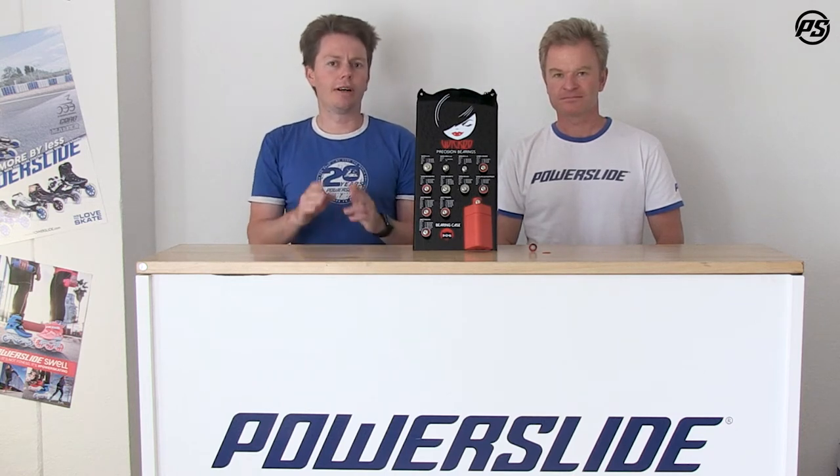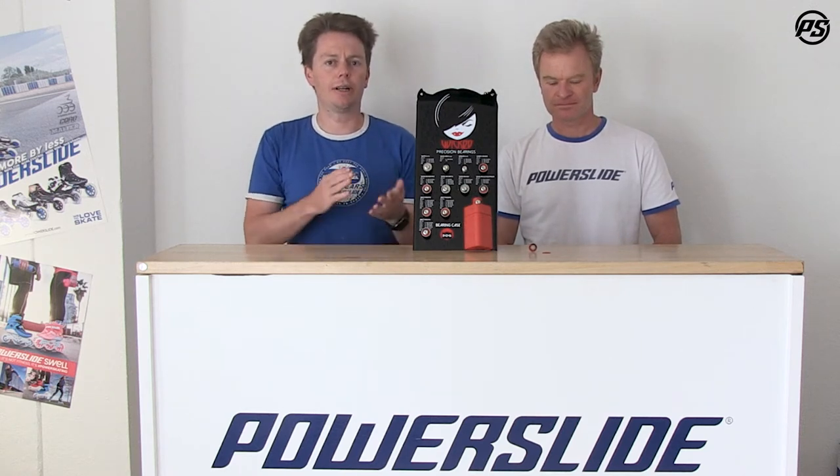Welcome back to another episode of Power Slide TV. Today again we're looking at Wicked bearings — Matthias likes to be wicked. We're going to focus on the ABEX series of bearings. The ABEX series is kind of the first step into the world of aftermarket bearings. It's for people that have got their pair of skates and are just looking for something to make them feel a little bit like new again. Bearings are quite a nice upgrade and you don't need to spend the world to do it.